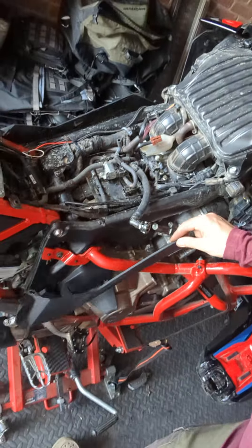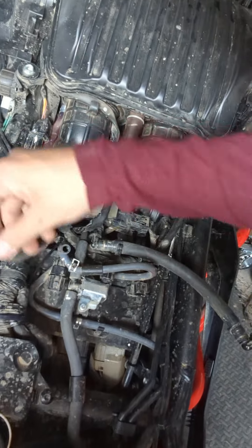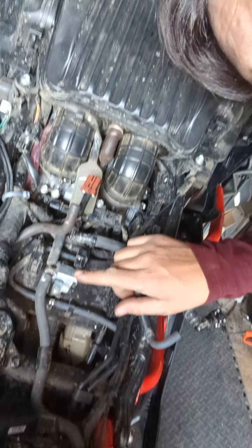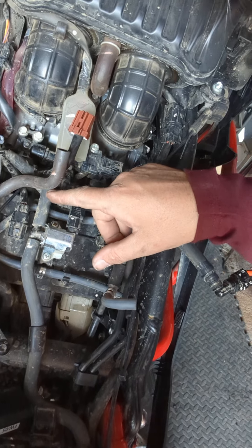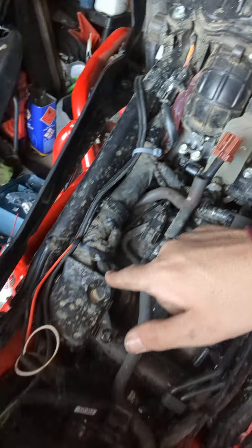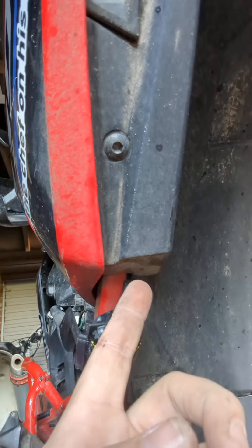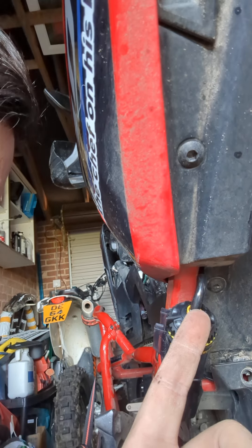Undo the side panels and pull it all out. Then what you're going to be looking for is the vacuum pipe. Find the ignition, follow it down to the big fat pipe, and then just behind it it goes to a small pipe. That small pipe is what you cut into and throw a tee piece in. I fed the pipe out along, tucked it down and out the back.